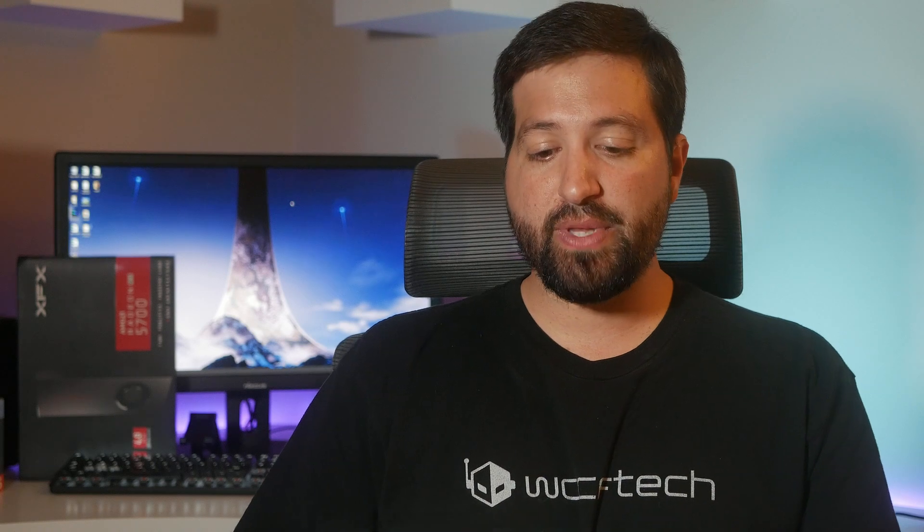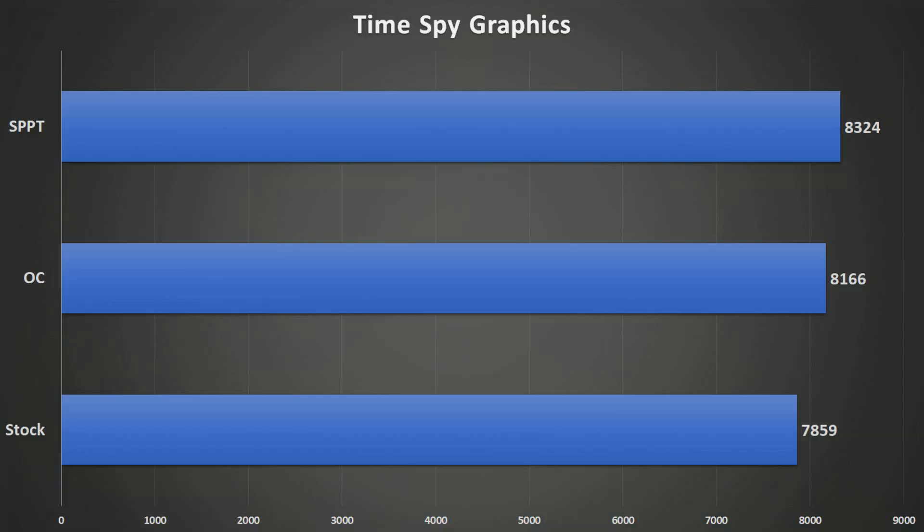Looking at TimeSpy first — going from stock to manual overclock, we go from 7,859 up to 8,016, which is a nice 300-ish point jump, then another 200 points up from there with the soft power play table mod. Looking at stock to the mod, you're looking at about a 500-point variance — a very welcome increase. But how does that translate to gaming?